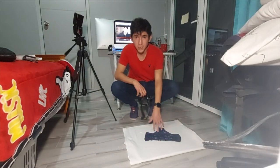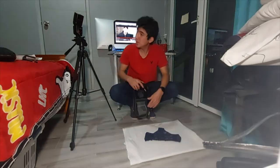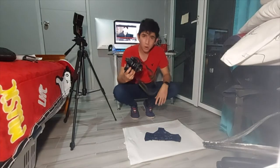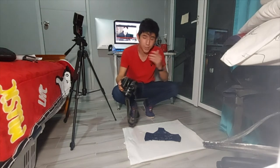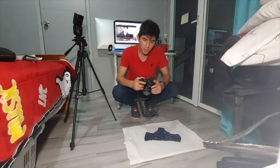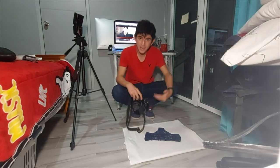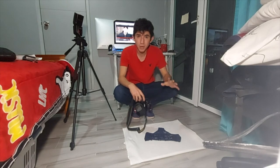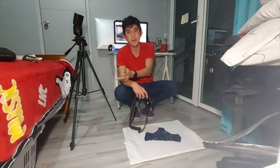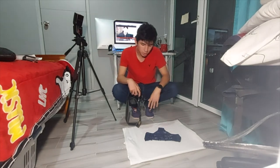Estoy haciendo la fotografía del producto. El flash está colocado de esta manera, tengo luz apuntando hacia acá. Tengo el balance de blancos en los fríos para que no se vea el amarillo y se pueda ir controlando mucho mejor. Para que ustedes también lo contemplen: si son luces cálidas, utilicen el balance de blancos en frío, y si son luces frías, obviamente es viceversa. Para que lo tomen en consideración y no se vaya a arruinar el color del vestuario.